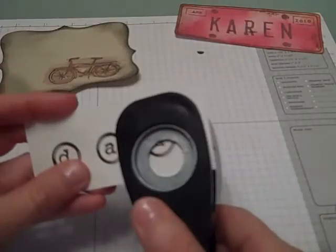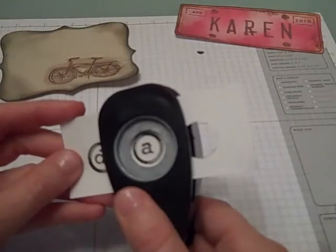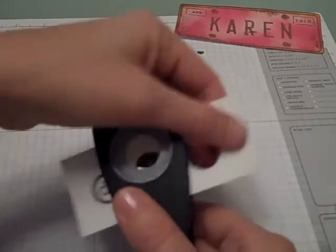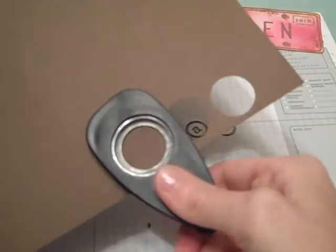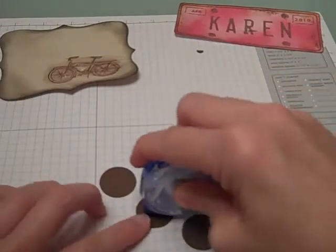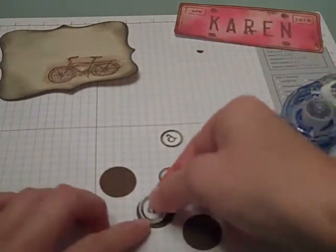Next I'm going to take my 3/4 circle punch and punch around the outside of each one of those images. Then taking a piece of darker card stock I'm going to punch out three one-inch circles, and taking my snail I'm going to attach each of my stamped images onto the circle.